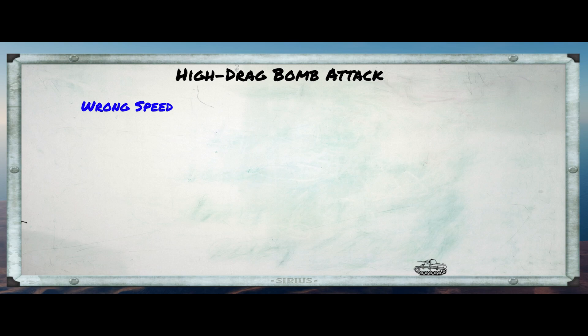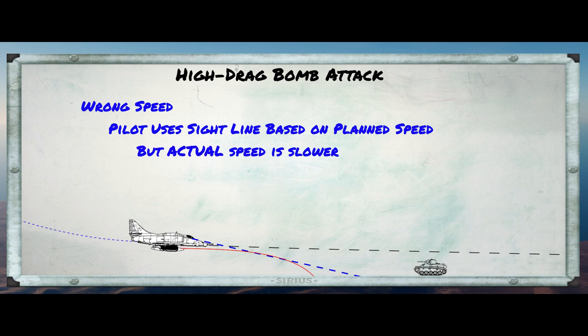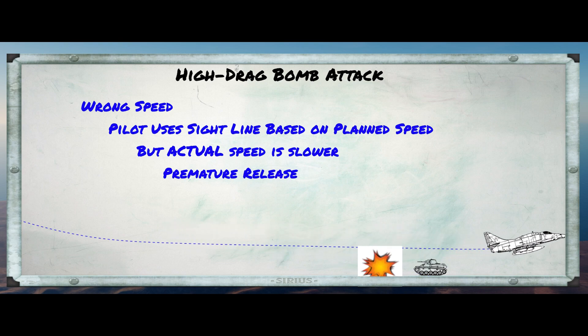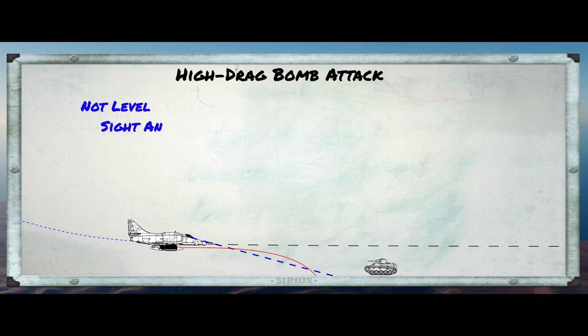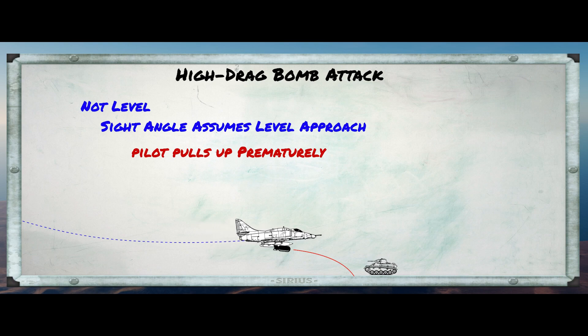The second possible error is using the wrong speed. In this example, the pilot is using a sight line based on his planned speed, but he's traveling a lot slower — meaning the bomb's trajectory is different than expected, and once again he'll release too early. The final error is if we're not flying level when we release. If the aircraft is G-loaded — meaning it's being pulled up — the sight angle will be wrong and the bomb will miss the target.